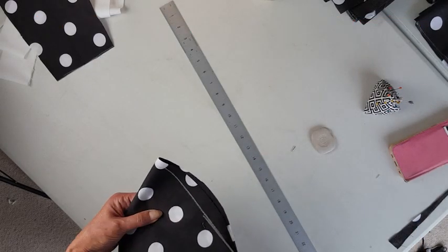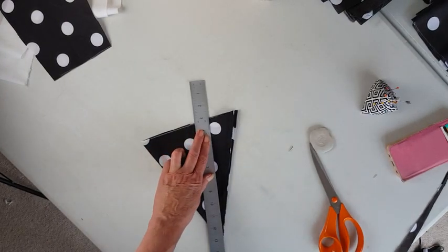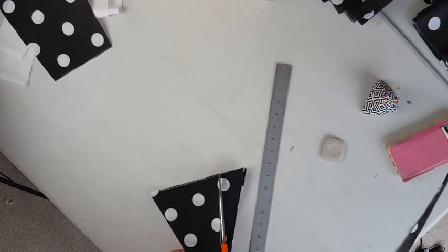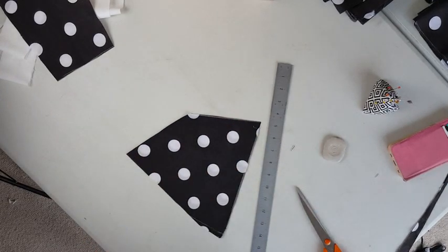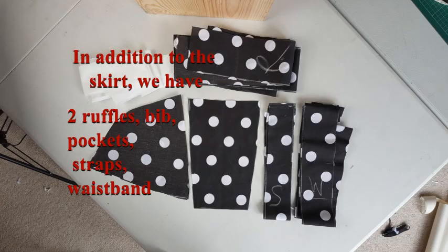Fold it over and cut off the top edge — you'll still have a curve but not quite as dramatic. Now it's a bit wide for a pocket so I'm going to cut two inches off. From the top to the bottom I'm just going to neaten that very edge off. There are our pockets.